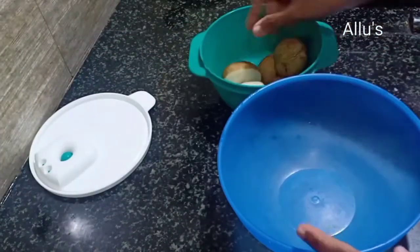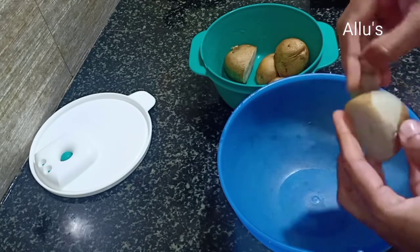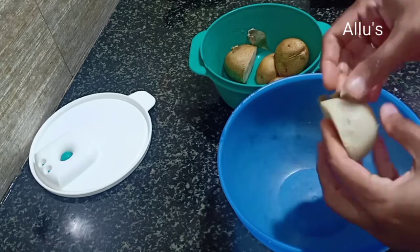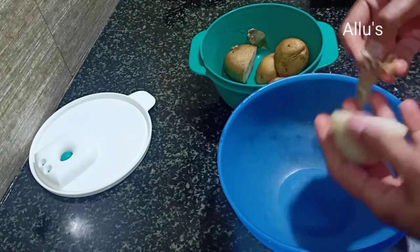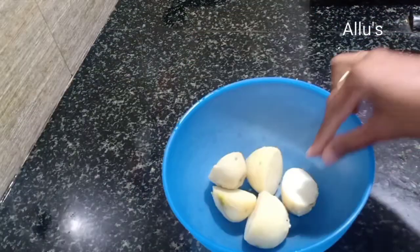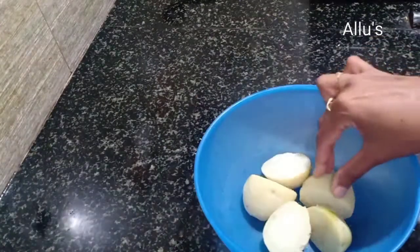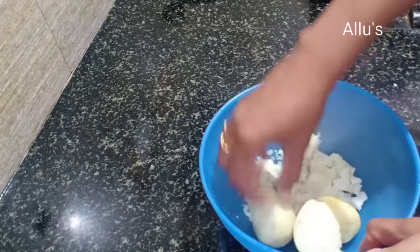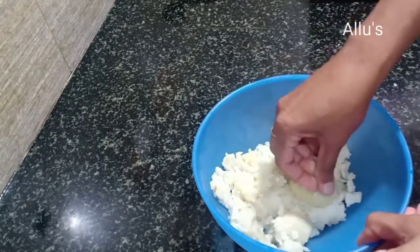I had these boiled potatoes in my fridge. I usually boil potatoes and store them — they stay fresh up to one week and can be used for various dishes. Since it is cold, I will microwave it for a minute. Now it has turned a bit soft. Smash it with your fingers.